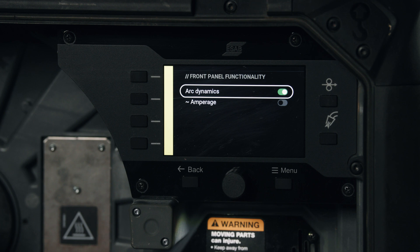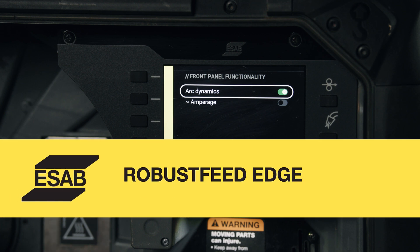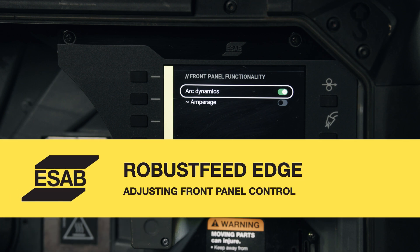The system will prompt you from time to time to perform True Arc Compensate — it's just a good way to make sure we're getting the highest quality welds. Next, we have front panel capabilities.